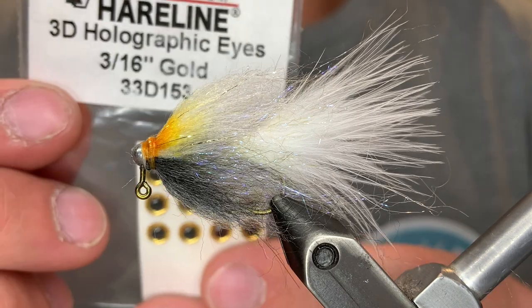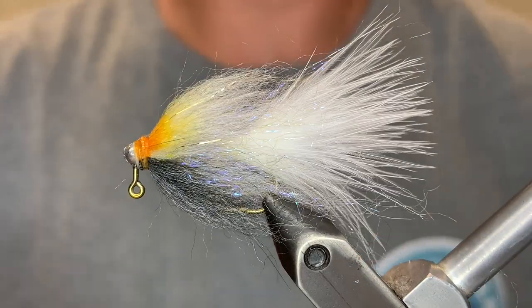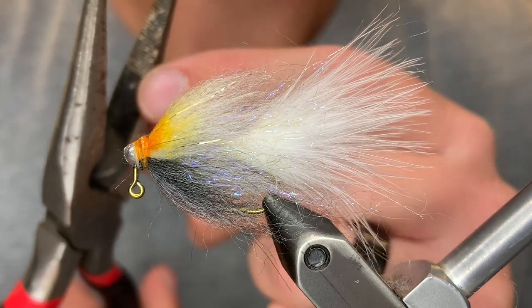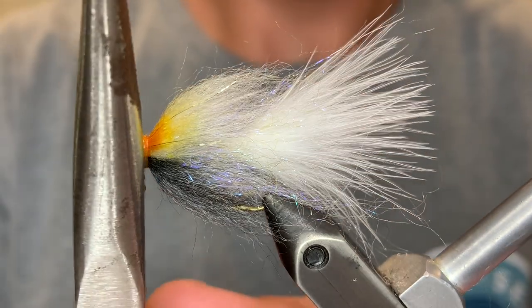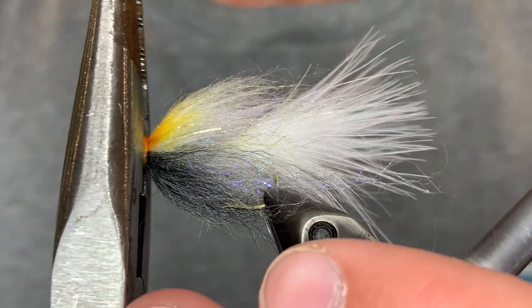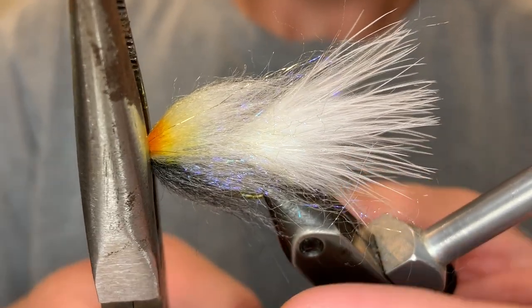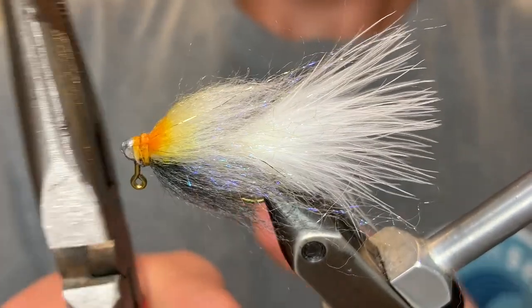For the eye I'm going to be using a 3/16th gold holographic 3D eye. Before we put the eye on we're going to flatten the head a little — use a pair of pliers or something that has a flat jaw. Line that up and pinch it right at the thread, not too hard, just give it a little bit of a pinch to flatten it out. Make sure you use the flat part because if you use a ribbed jaw it can destroy your thread.